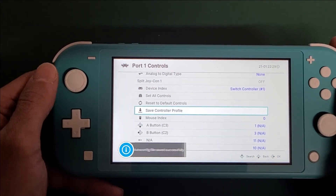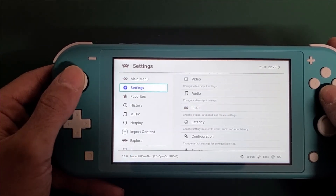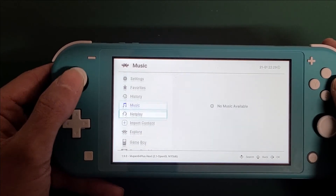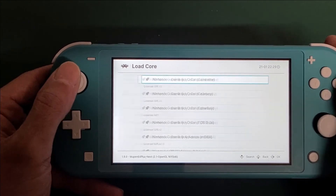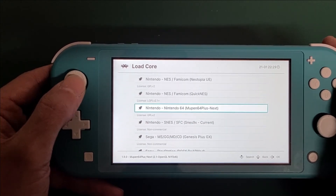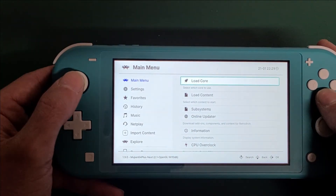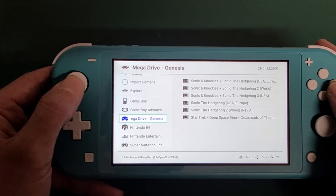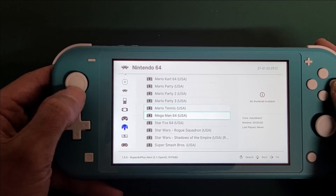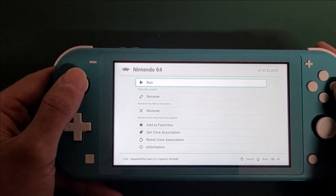And you want to save this profile. Once that's done, you can load your core. Once the core is loaded, play your game. We're going to go with Mario 64. And by the way, you can actually come in here and run the game without loading the core first — it will load the core automatically.